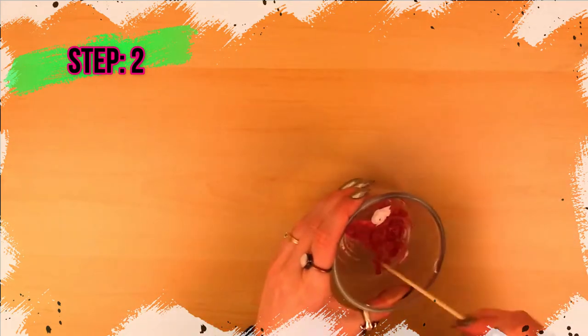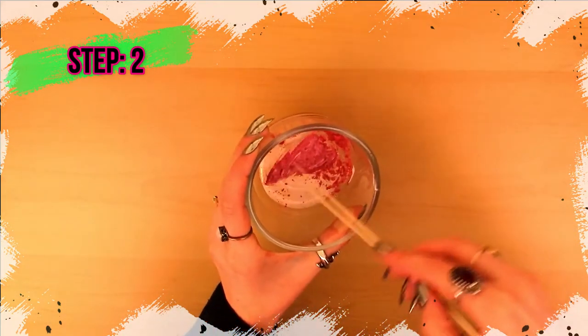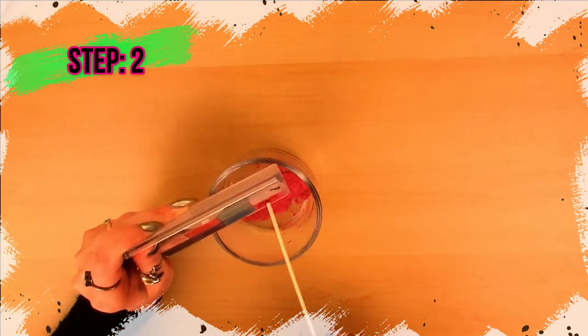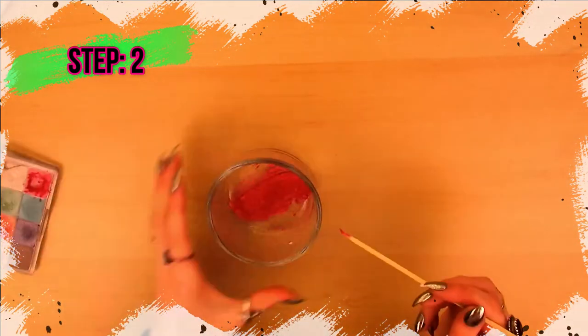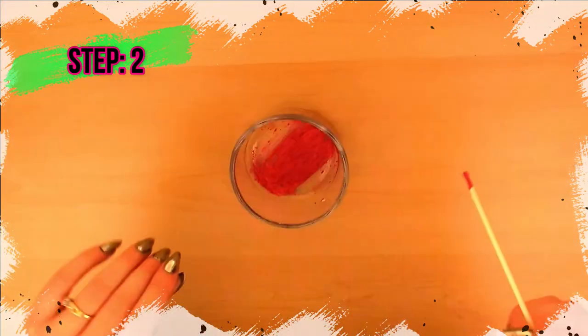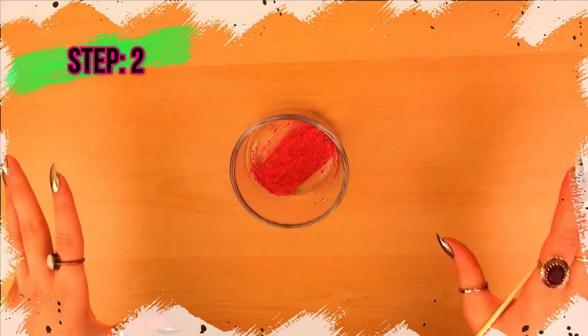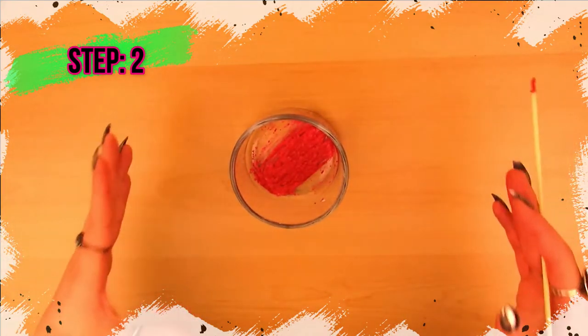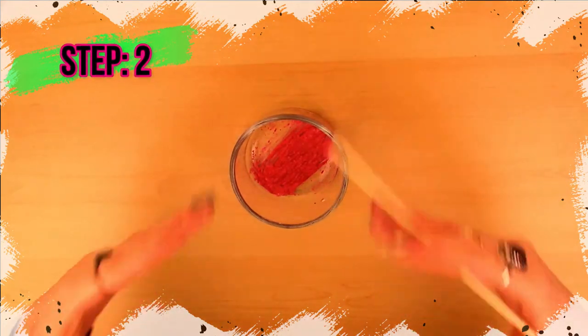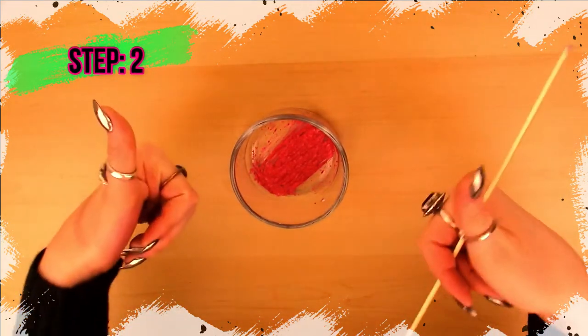Mix it together and just make sure that there are no lumps left and it's all integrated very well. Once it is the color and consistency that you're desiring, you are ready to try it on your face. Let's get on to the next one.